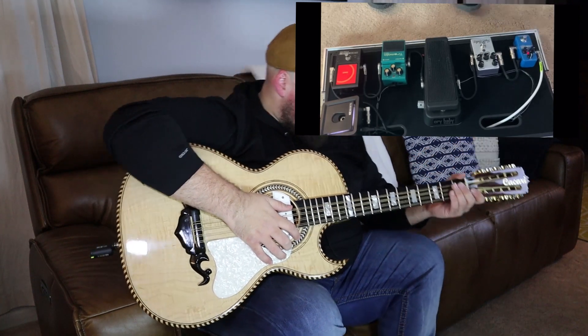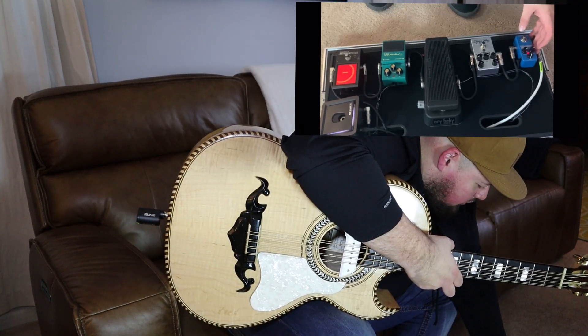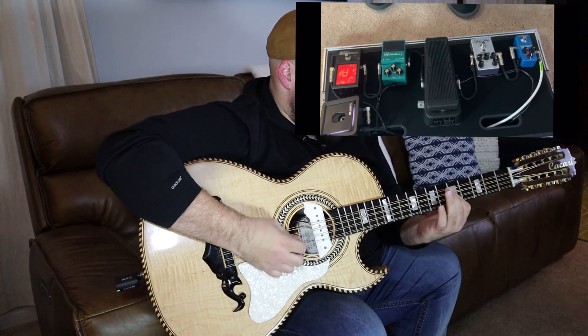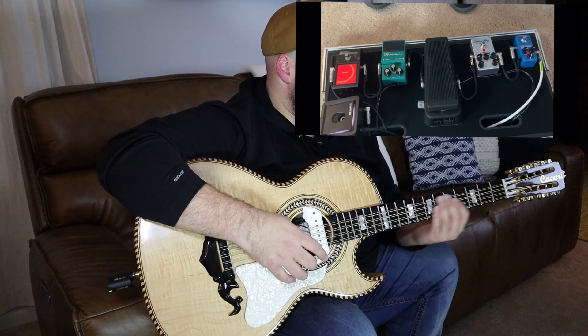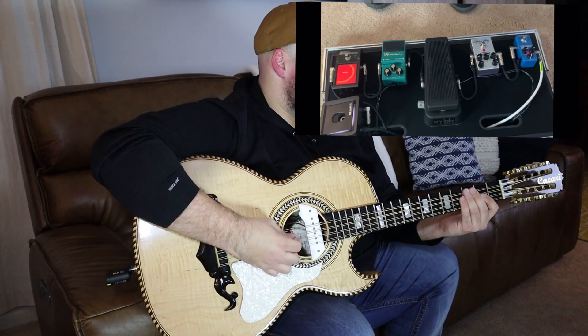The next pedal I have here is the Flashback Mini Delay. You've got your delay, your feedback, and your effects level — nothing too much, just something simple. I actually use this pedal in combination with the distortion pedal. It's an intro for 'Leo Pa Mis Amigos' by Grupo Sisma.